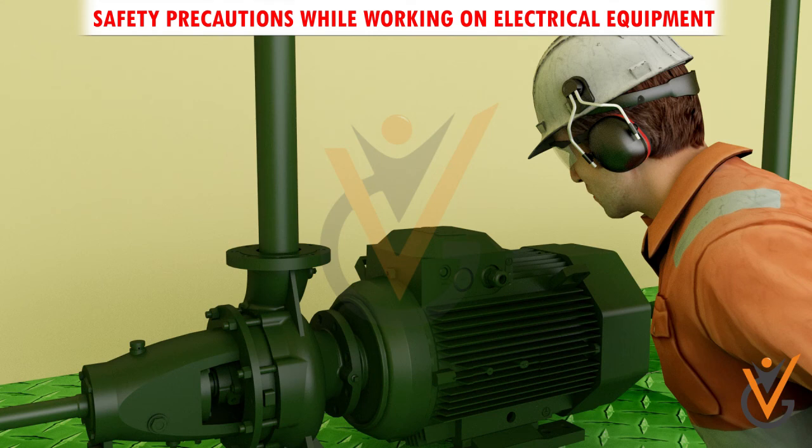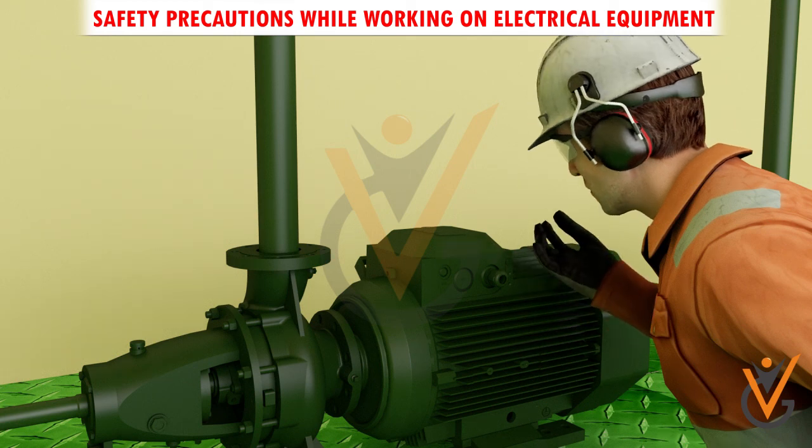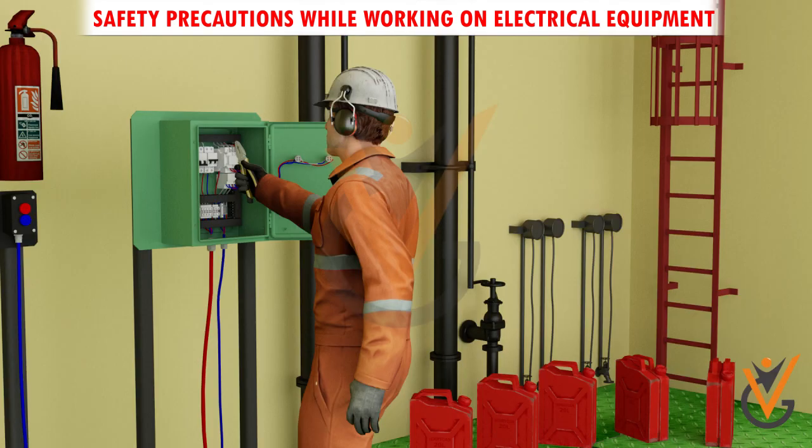When it is necessary to touch electrical equipment — for example, when checking for overheated motors — use the back of the hand. That way, if accidental shock were to cause muscular contraction, you would not freeze to the conductor. Do not store highly flammable liquids near electrical equipment.